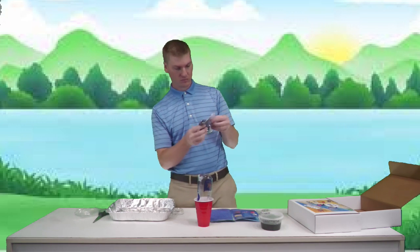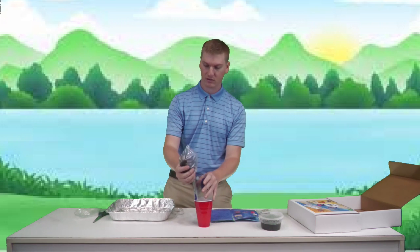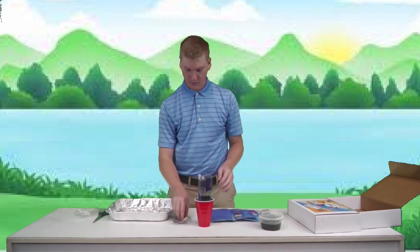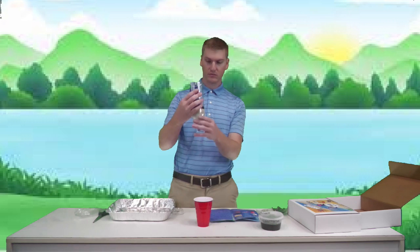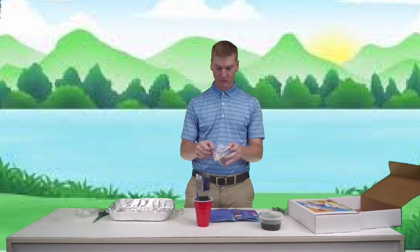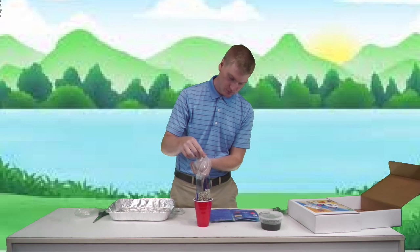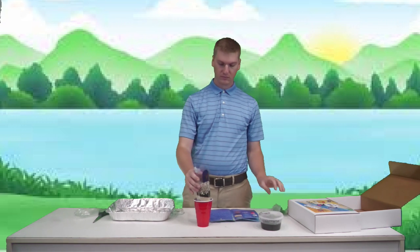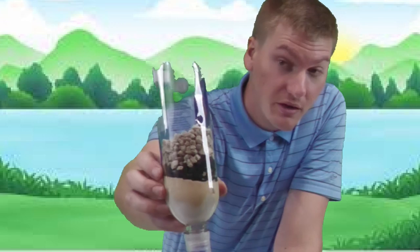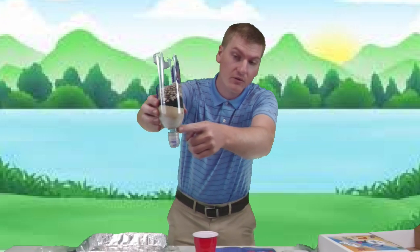Now we pour in our charcoal — I don't know how this stuff is going to clean the water, it's so dirty — try to get all the pieces in there. Then we add some rocks on top. If you can see, we now have three or four different layers: rocks on top, then charcoal, then sand, and fabric right at the bottom.